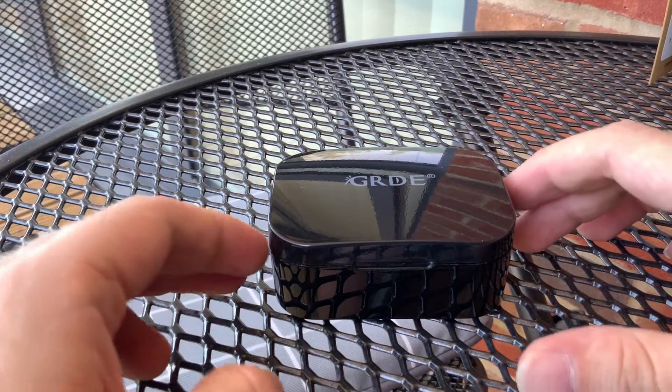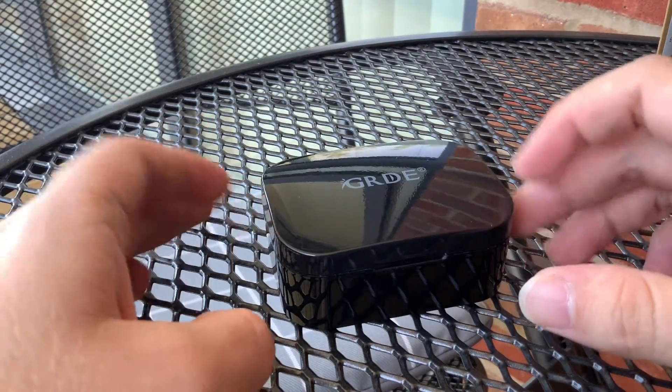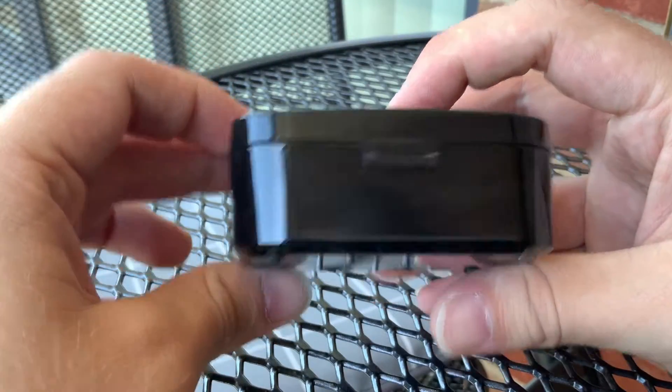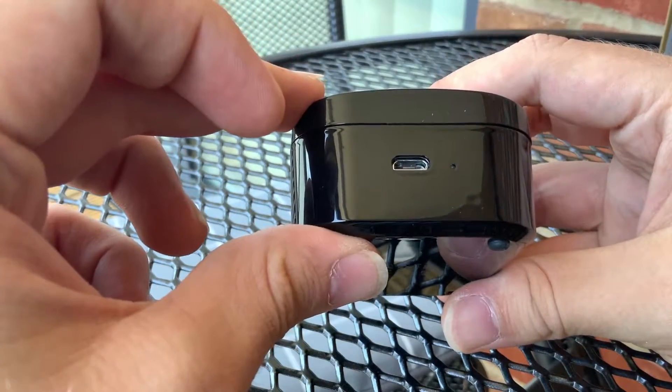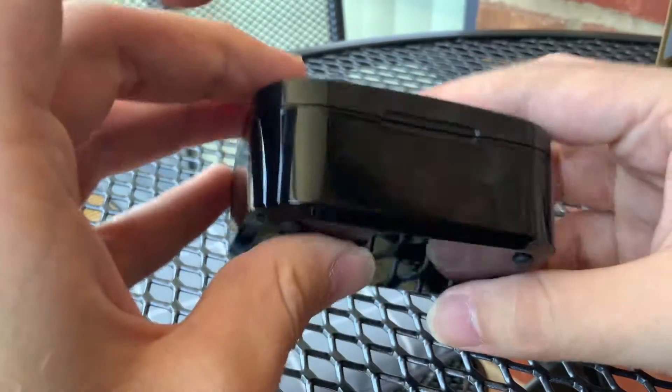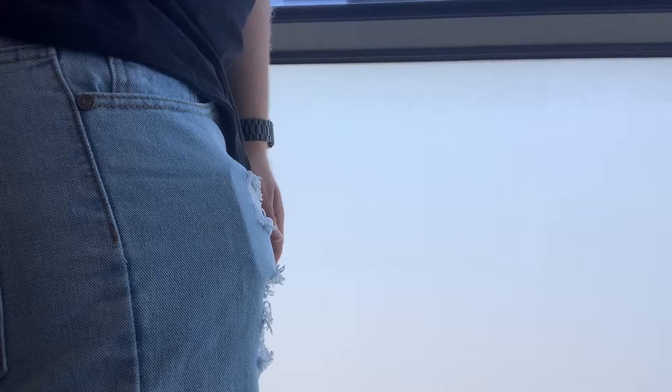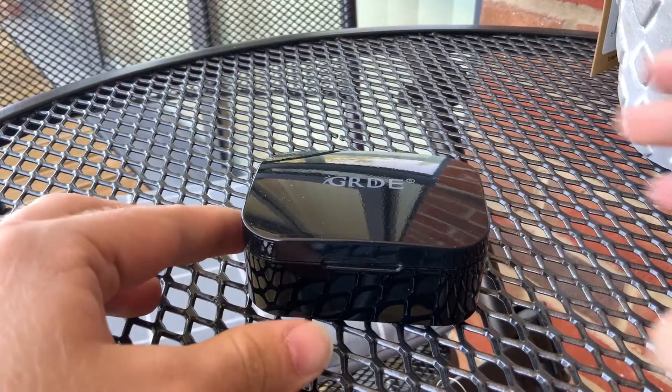So this is the case. It's 1000mAh, so it's a little bit bigger than some of the cases I've seen for wireless headphones. That is a good thing because you get more charges, but it does of course make it much bulkier. Is that a wireless headphone case or are you just happy to see me? You decide.